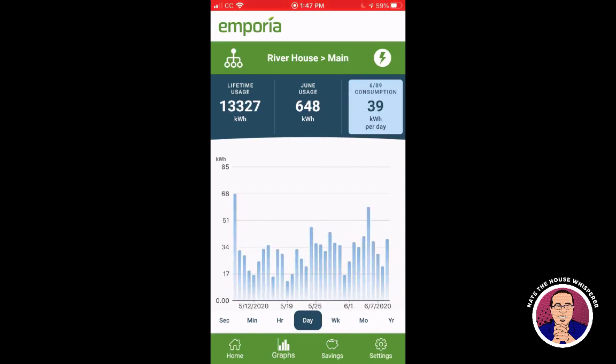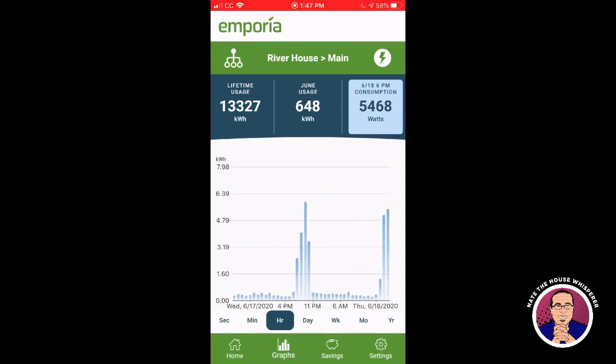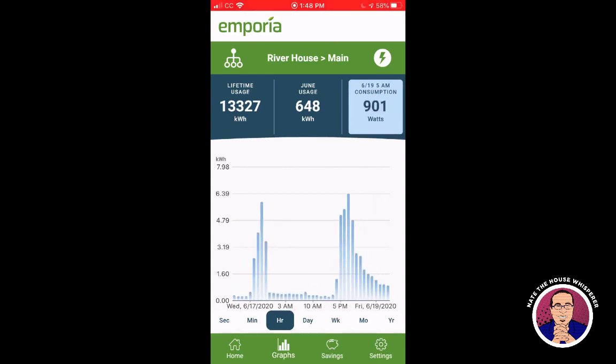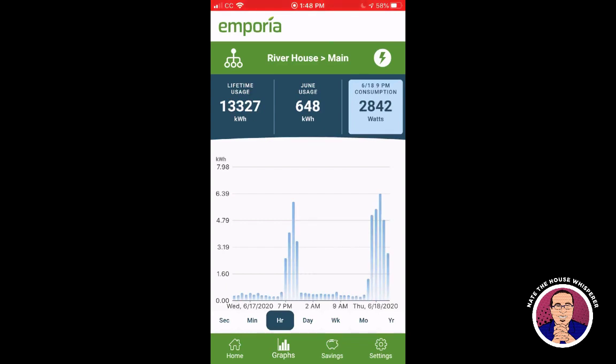Flipping through the days in hourly view is quite useful for understanding patterns. There's a big spike from charging my car — it takes three hours and fifteen minutes to charge, so depending on when you start, it spans four or five hours. You can see one charge spilled across four different hours, another across five. Yesterday we didn't have the air conditioner on, so the hourly view shows fairly low usage throughout the day.